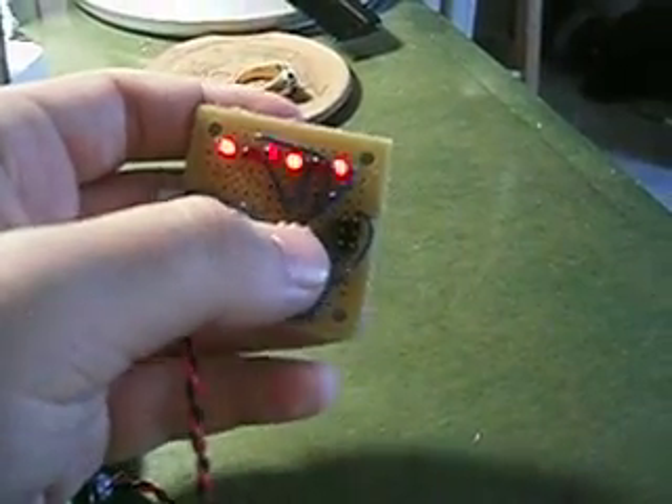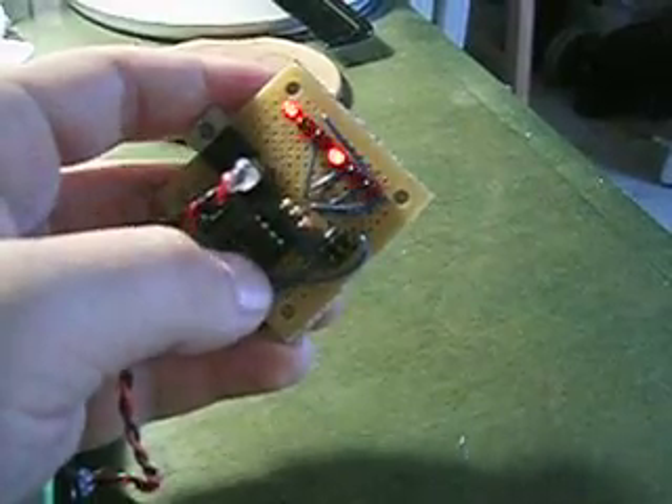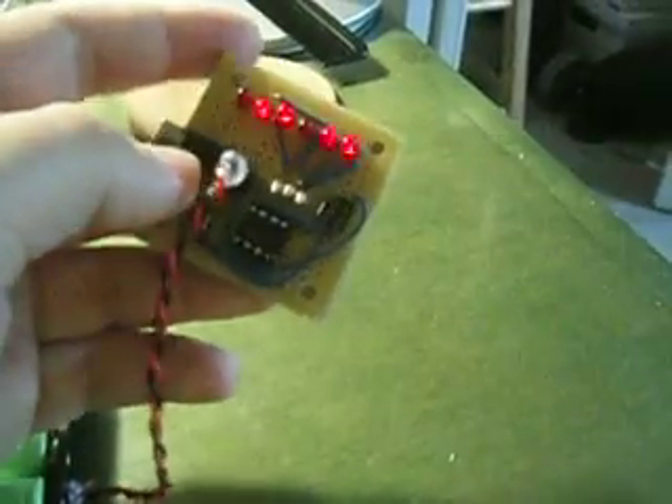You might be able to see — you can't really see the flicker on the camera — but it's actually flickering back and forth those lights, because you can really only have one on at a time.